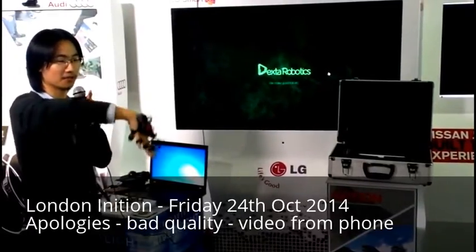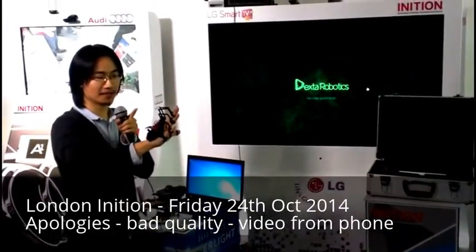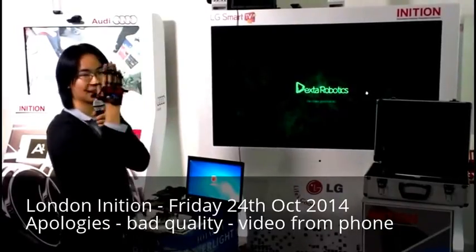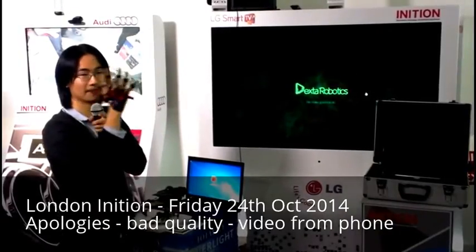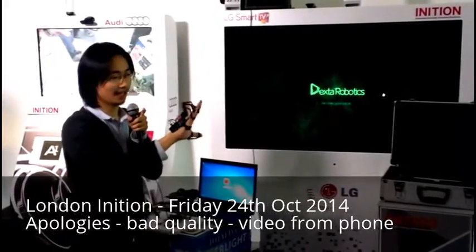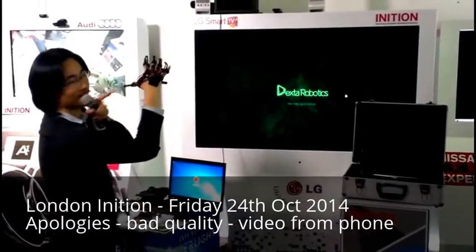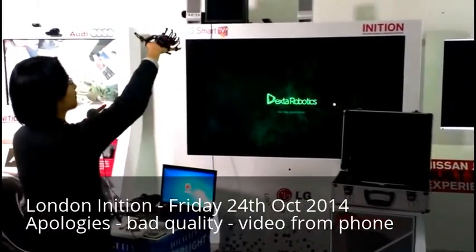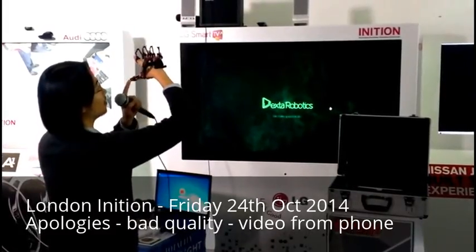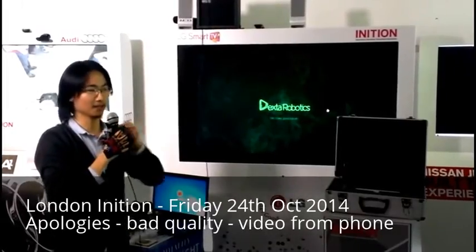We didn't use IMU — we have one IMU on the back, but only for rotation and orientation tracking. We have 11 rotational sensors embedded here. As you can see, it follows the splay of the finger as well as the bending of the finger, so you can actually go all the way in. It doesn't block your hand motion. For the thumb, we actually have three degrees of freedom, and we use a special linkage design to transfer the motion of the thumb as well.